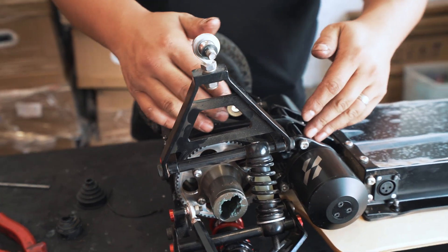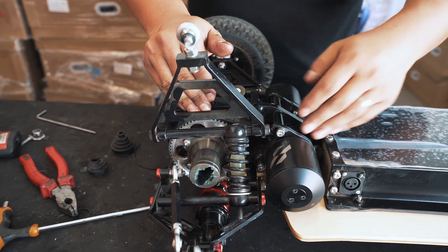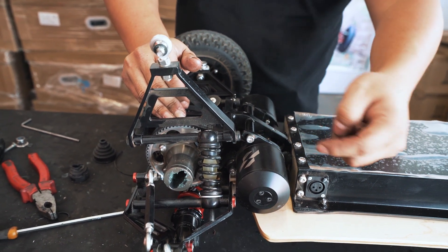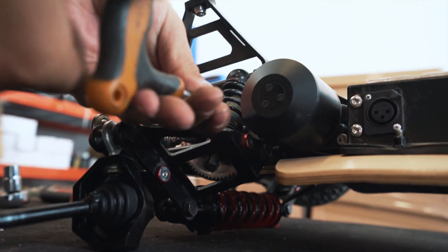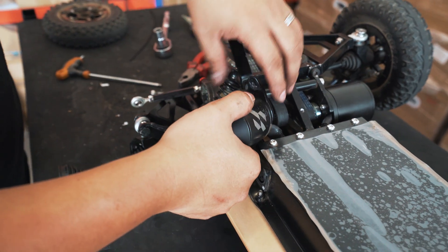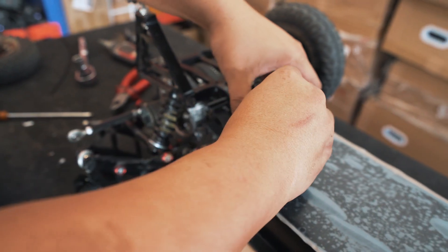So now we are going to access the belt which is here, and before you can change the belt in our case you do have to remove the motor. The motor is secured by three screws — M6 socket heads: one, two, and three. Once the screws are undone you take this out and you can place the motor out of the way.